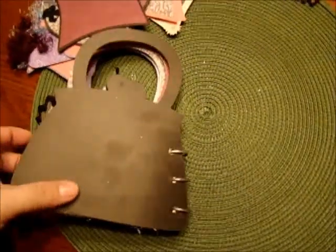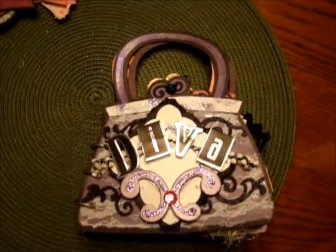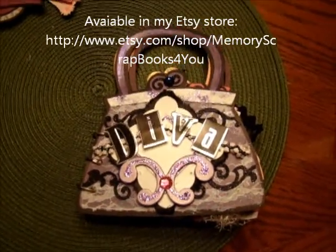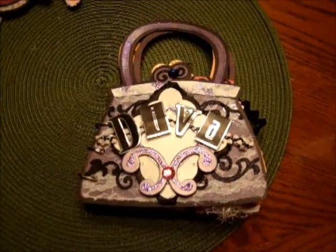And that's my latest diva book. That's the back of it, and there's the front. This is for sale, so you can follow my link to my Etsy store or email me if you have any questions. Thanks again for visiting, and I hope you all have a great day. Bye bye.